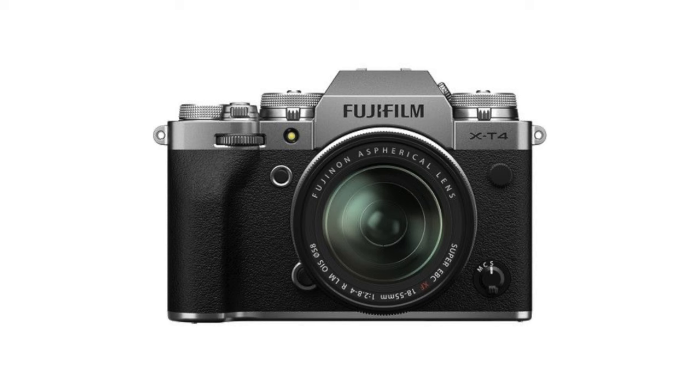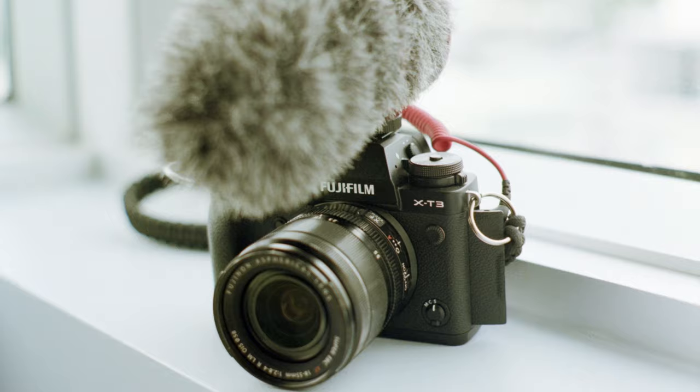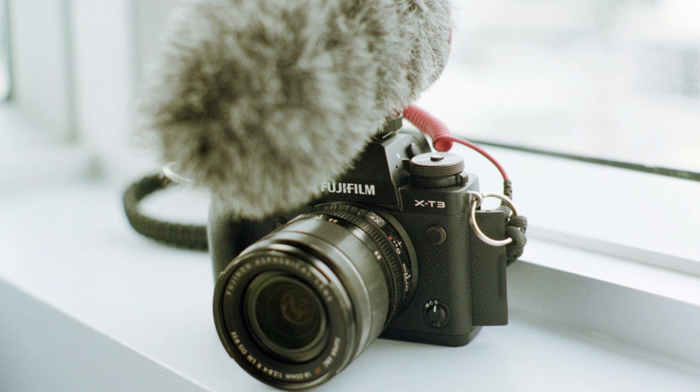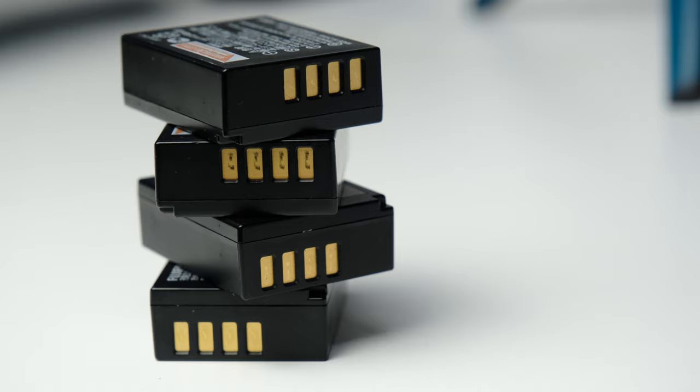Both cameras have their advantages and disadvantages, and yes the X-T3 does have some advantages even though it is sort of the little sister camera. The most obvious advantage of the X-T4 is the IBIS system. Beyond that, the bigger battery is a pretty big deal because the X-T3 battery life is pretty poor, particularly in burst mode or boost mode. A normal person would need between three and five batteries for a normal day of shooting, where the X-T4 would probably do that same shoot on one and a half to two.